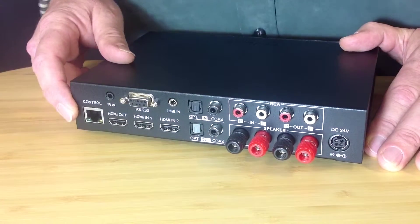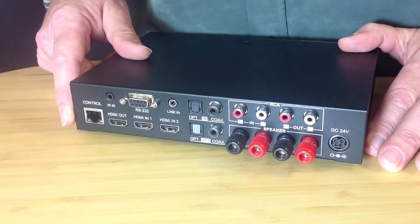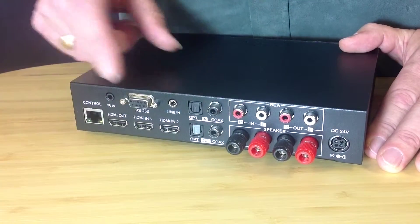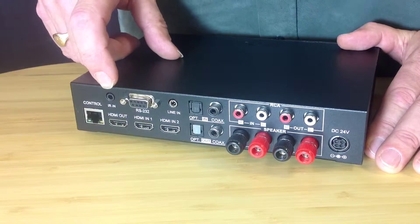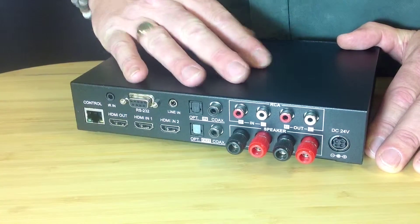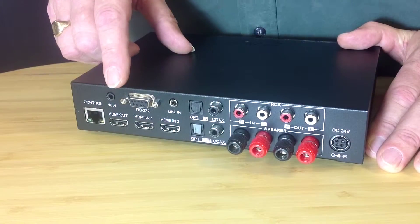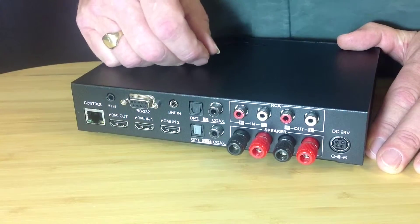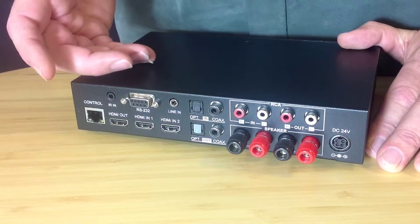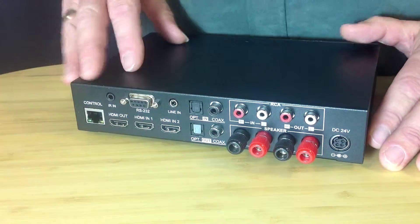We have the LAN connection which allows you IP control using its own web GUI or third-party control systems. An RS232 connection to allow RS232 control. There's an IR input for an IR sensor if you put the amplifier remotely. You also have an HDMI output, which is obviously connected directly to the screen itself. Two HDMI inputs, so you can select either source, be it a Blu-ray player or a Skybox, and the audio from those sources will be de-embedded and passed through the amplifier.